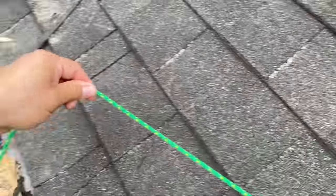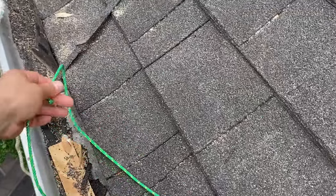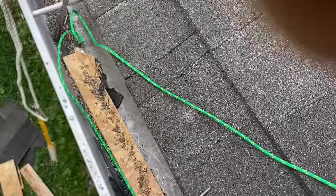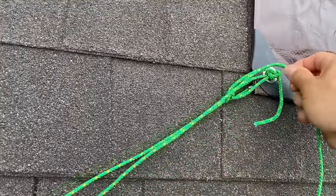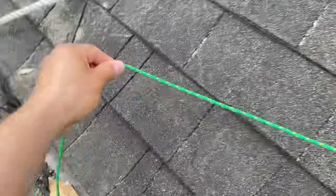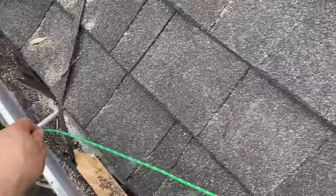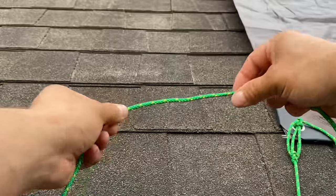Now we've got to measure our distance. We'll go all the way over to this gutter anchor there, and we're going to take that same length going back towards our loop. Our first section of rope goes from the eyelet all the way over to the anchor gutter. I'm going to grab the halfway point and tie a loop there.